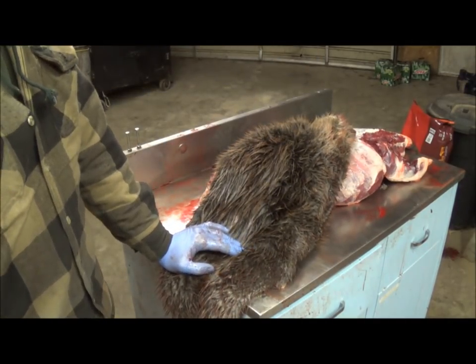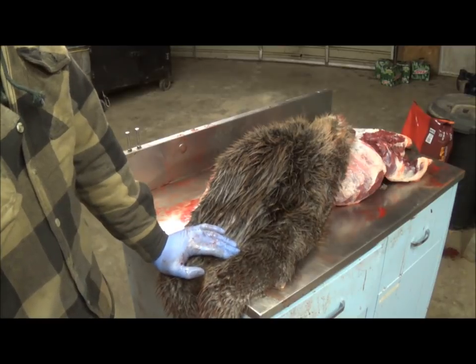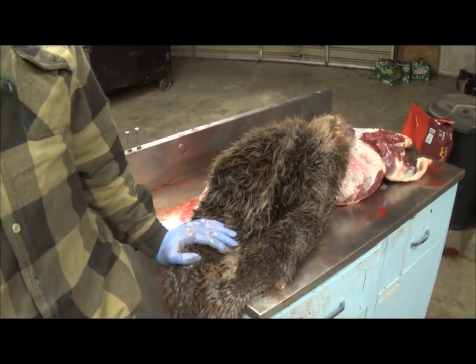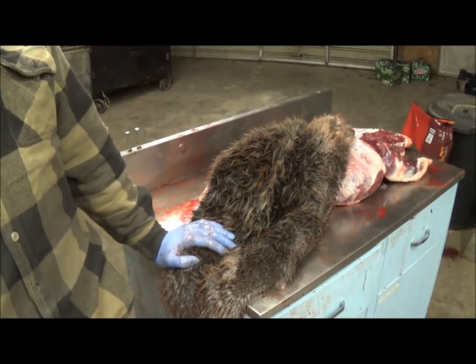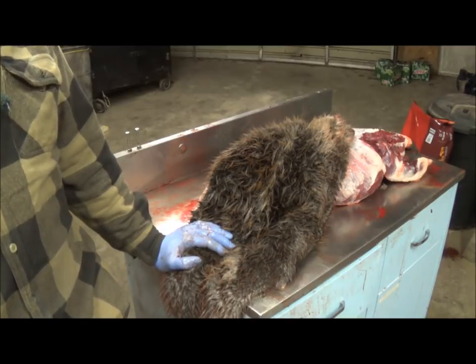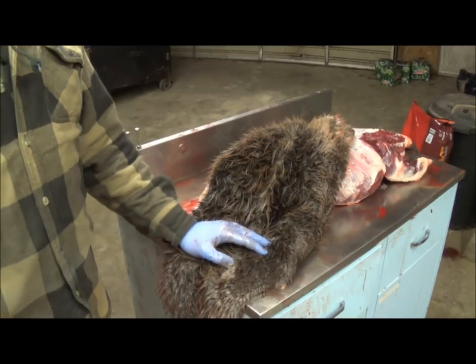I'm going to take this and put it in my washing machine and run it through a rinse cycle — that's going to get all the blood, sand, and dirt out of it. Then we're going to flush it, and that'll be in part two. So until part two, guys, thank you.